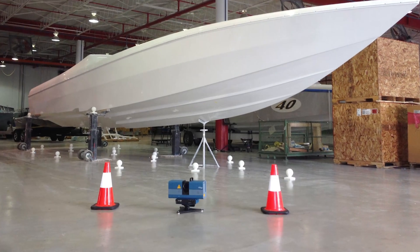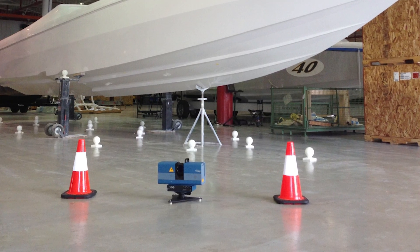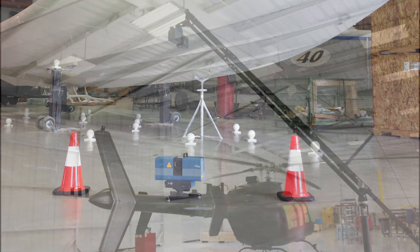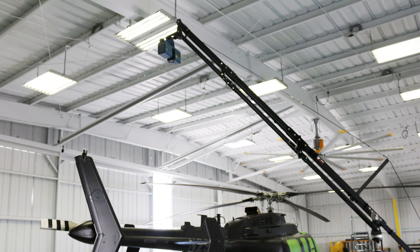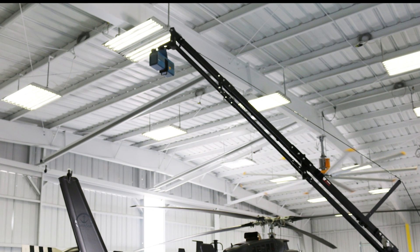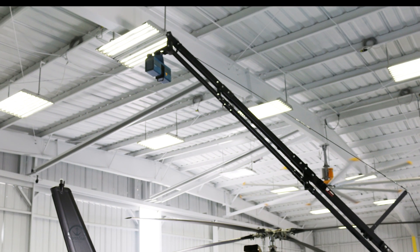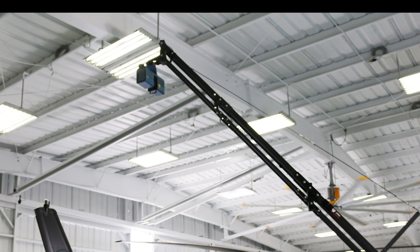Setting it up, you can have it on a tripod, put it down on the ground, or use a jib arm system. You can use a magnetic mount — there are all kinds of ways to put the Surphazer in any orientation you want to run it. It's very easy to set up and get started with your scanning.